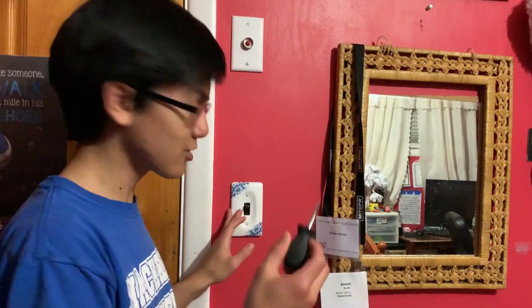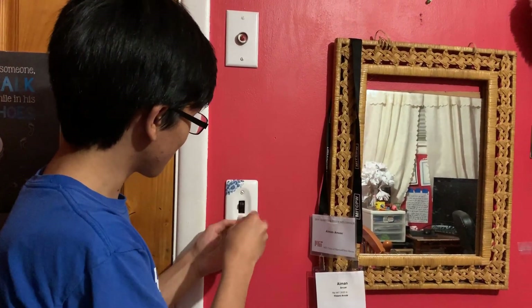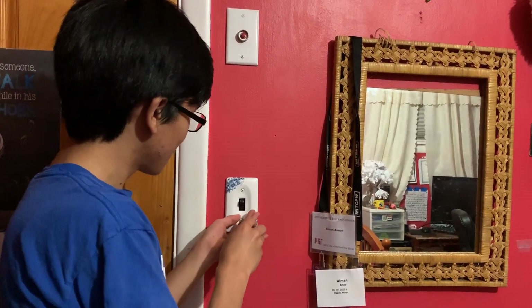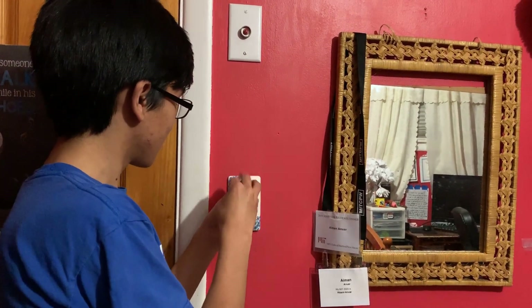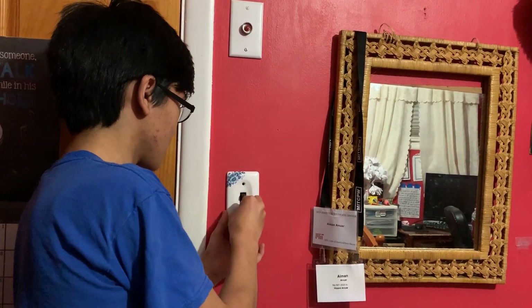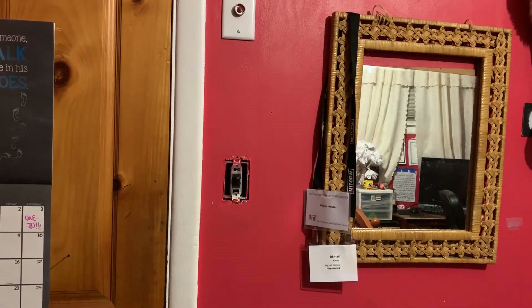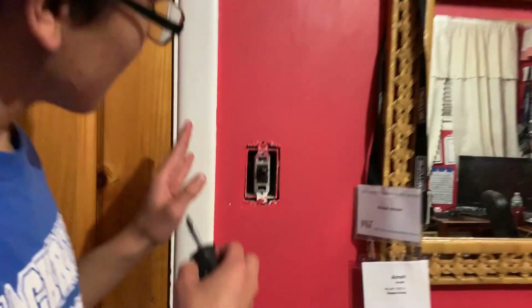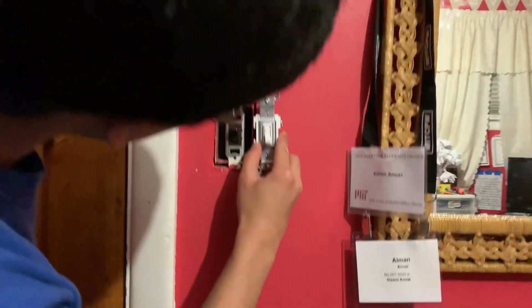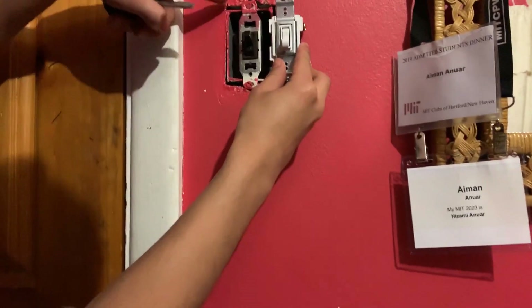So the first thing we have to do is open the wall switch. Take a small screwdriver — ours is a flathead — and just unscrew it and take off the plate, pretty self-explanatory. Now the wall switch is exposed. As you can see, next to the new one they look pretty similar; I think this one is just a bit bigger than this one.